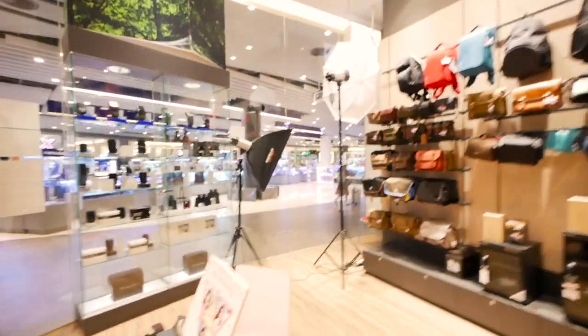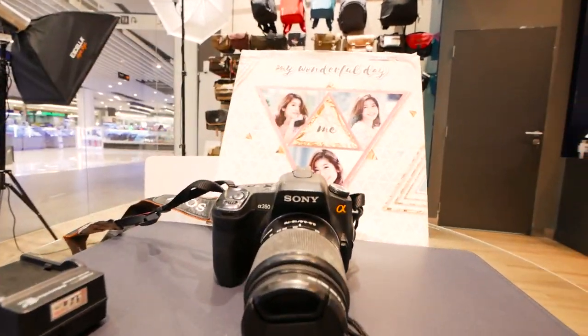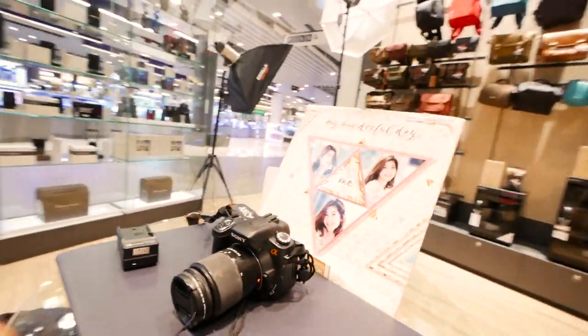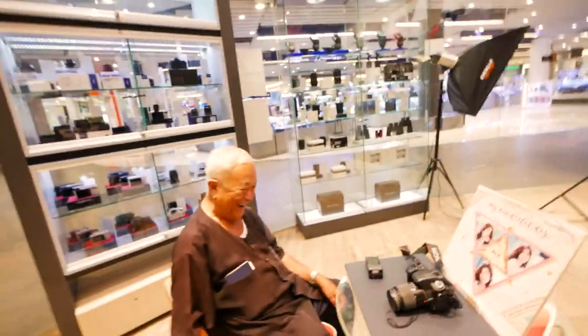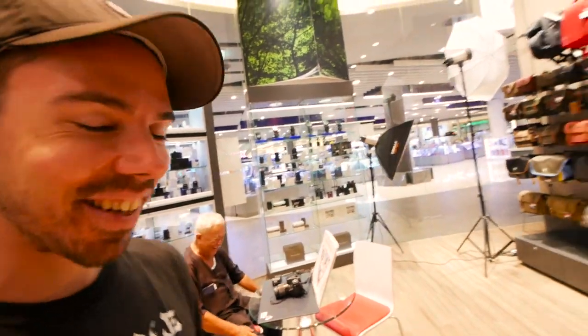What's this one? Sony — very old Sony. A350. Wow. Full frame? Good camera? Old camera. Sony never breaks down.